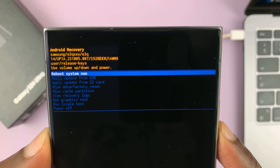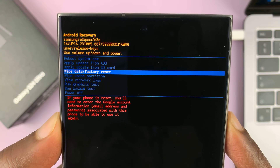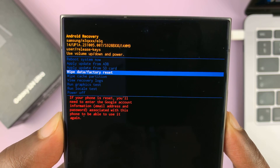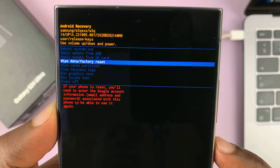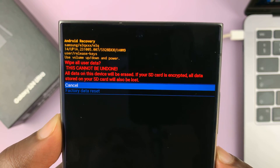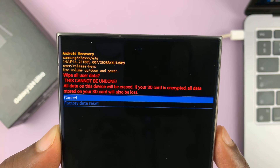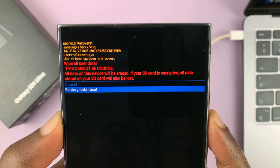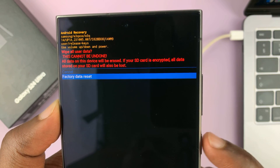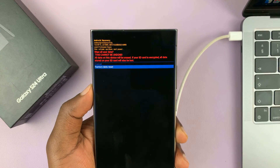Scroll all the way down to 'Wipe data / Factory reset', then select it using the side button. It will tell you this will wipe all user data and cannot be undone. Scroll down to 'Factory data reset' and press the side key to confirm, and that's going to start the factory reset.